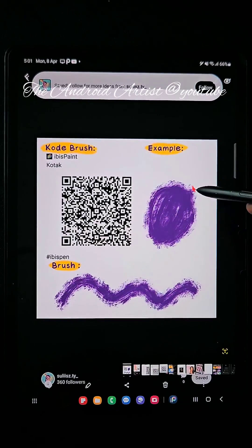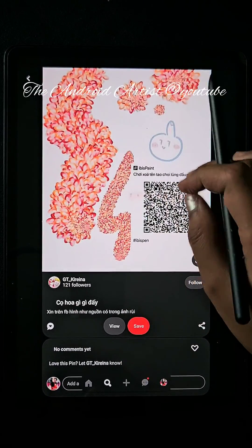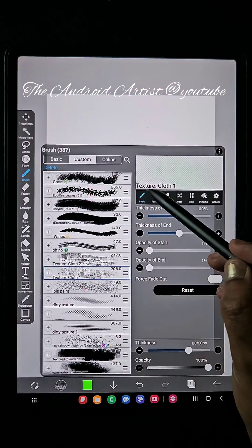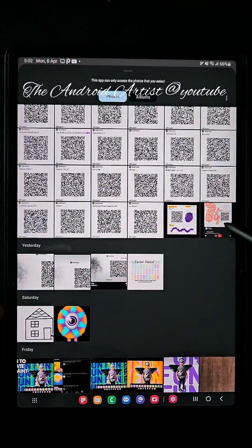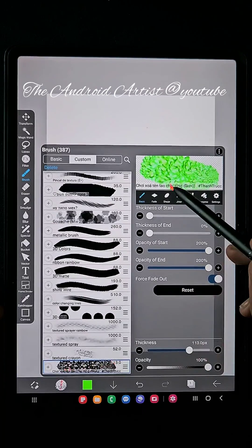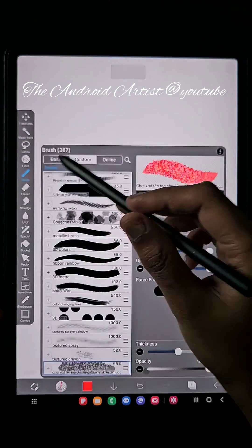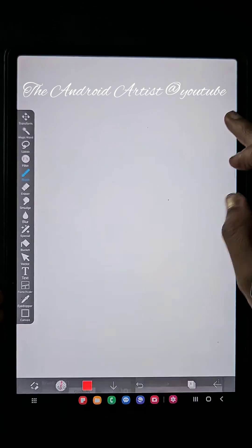I'll show you how to import the brush. For example, if you have taken a screenshot like this, you can see there are brush stroke details at the top and text details at the bottom — don't worry about all that. Just click on the three-dot menu, click 'Import Brush QR Code.' It doesn't matter if it's a screenshot with extra details — it automatically extracts the QR code from the image. You can create so many beautiful artworks with these brushes. If you want more brushes from my download collection, subscribe and tell me in the comments below. Thank you, bye!